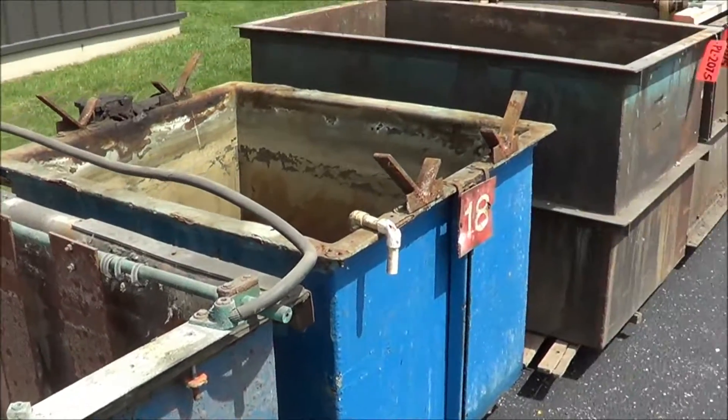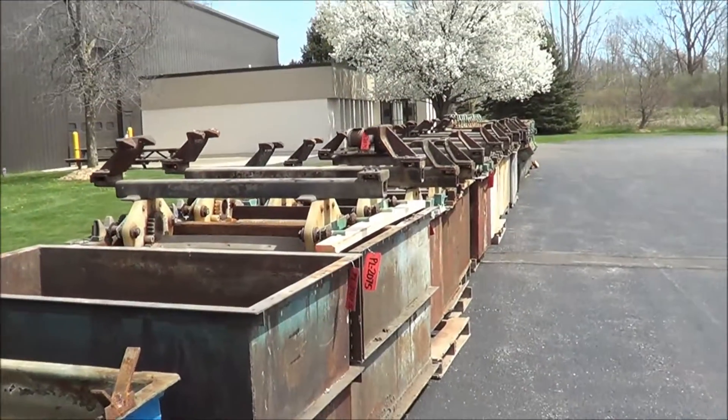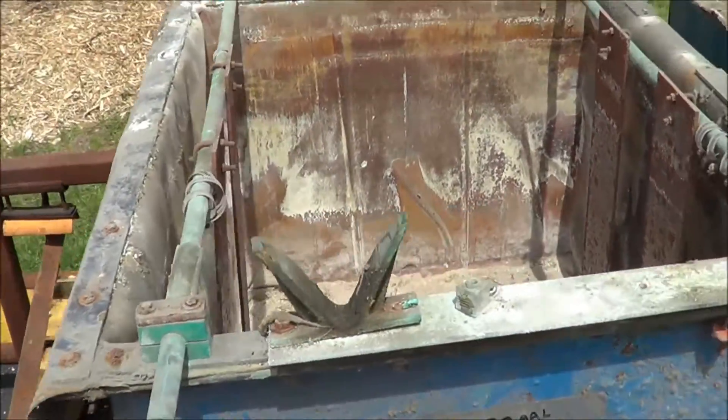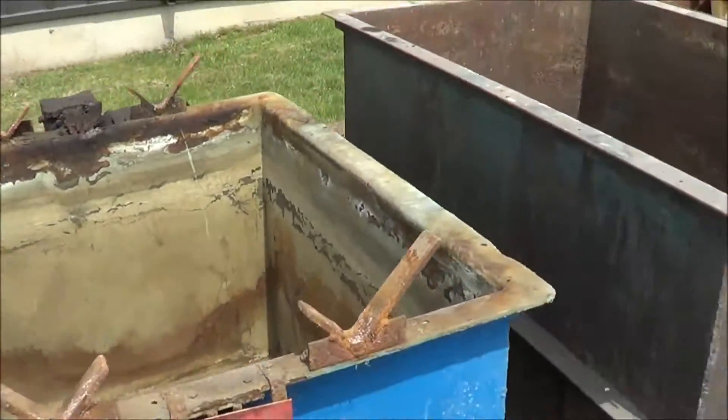This includes a total of 12 tanks — 4 are fiberglass and 8 are steel. Here you can see some of the single station steel tanks.